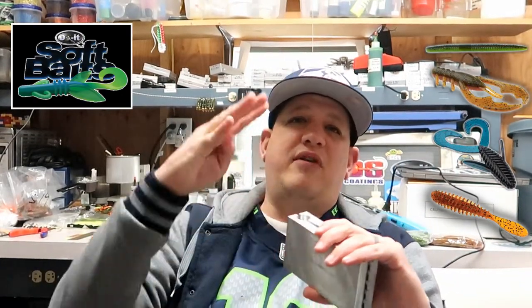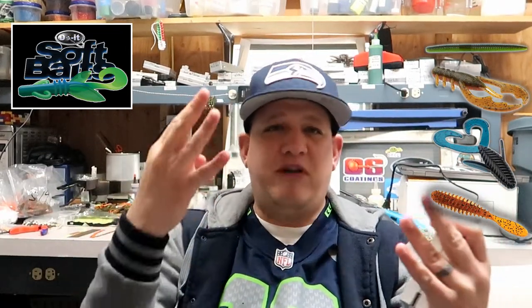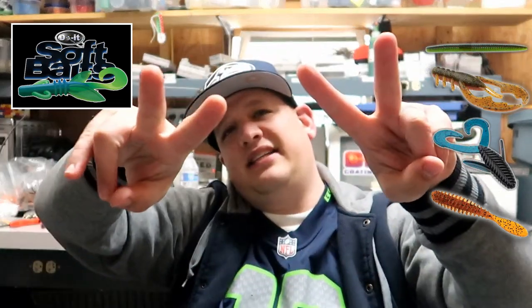Alright guys, there you have it — my four favorite Do-It soft bait molds. Do-It has many different soft bait molds and I use a lot of them, but if I had to choose my four top ones, these are the four. The Mad Dad — I love that for a jig trailer. The Zipper Goby — drop shot it, it's amazing. The Cinco — it speaks for itself. And the Berry Bug — Texas rig that thing, it's perfect. Thank you for watching, hopefully you learned something. That guy Scampi, please subscribe.